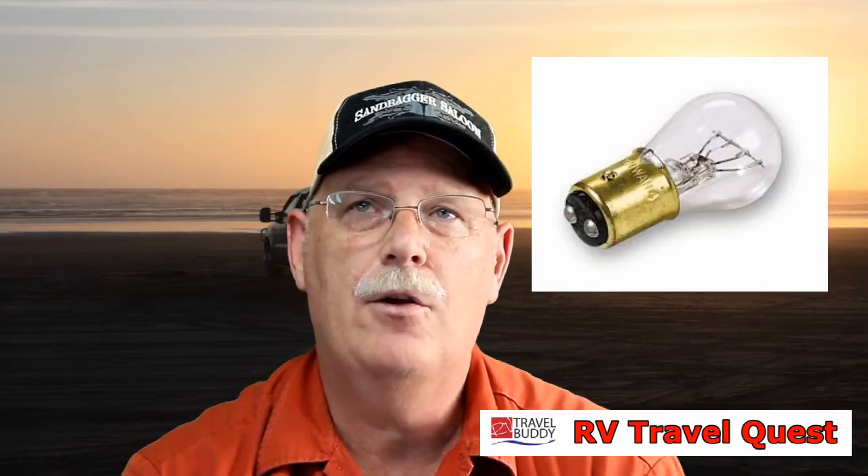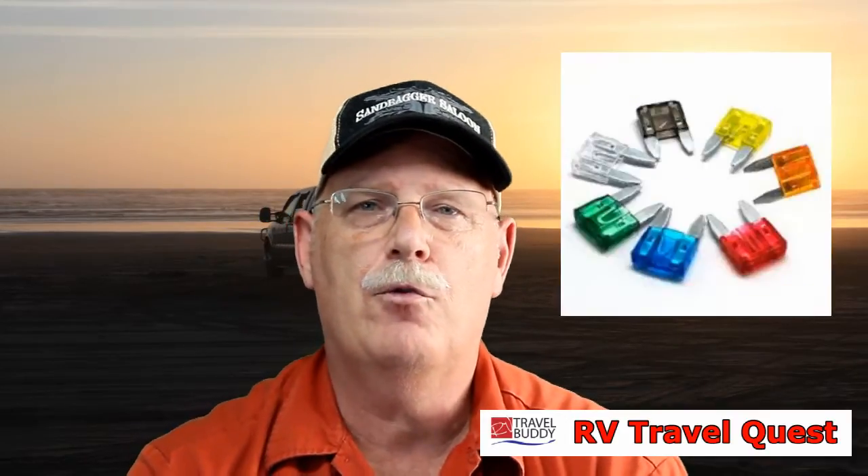Extra lights — it seems like in my truck I lose a blinker in the weirdest places. They're easy light bulbs to change, but not when it's nine o'clock at night and you're in the middle of the desert. Get yourself some extra fuses, and make sure you get some extra little lights for your back lights and brake lights. It sure keeps you from at least getting a ticket or being pulled over. We're talking about safety — lights on the trailer, make sure every one of them is working, and make sure you have spares.